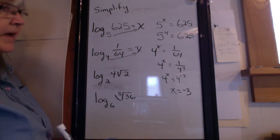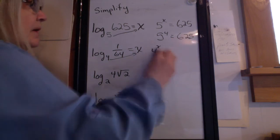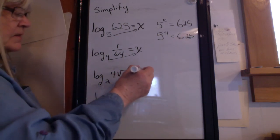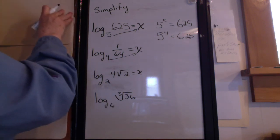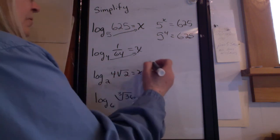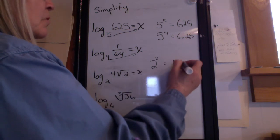Let's try the next one. You might want to stop the video and try it before I do. Set it equal to x and then draw the arrow. 2 to the x equals 4 times the square root of 2.